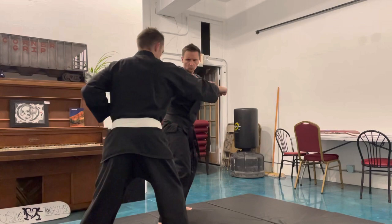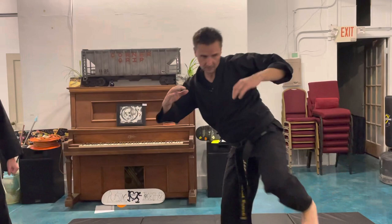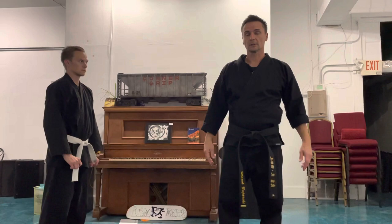Fifth technique. Stepping off the side, side kick, hammer fist to the side of the head. That was the first self-defense series.